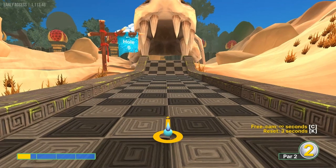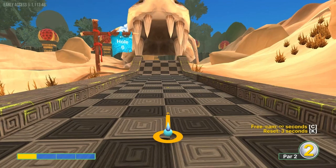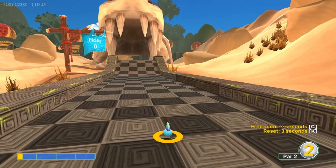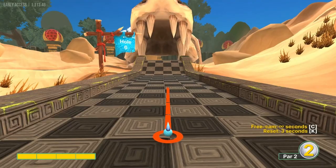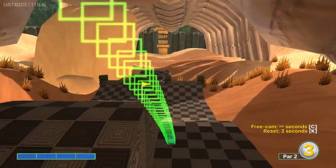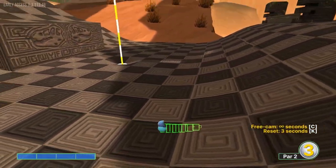Number six used to be a hole in one a long time ago, but they've taken pieces off over time. I don't know if there's still one left — I like to just go for the easy two. If you look at the fourth dark square on this row, aim at the second line on that dark square and go full speed. That gets you all the way down to the bottom where you can just tap in for a two.